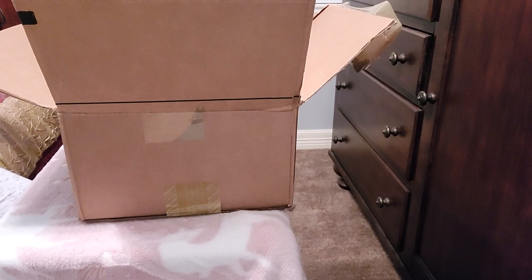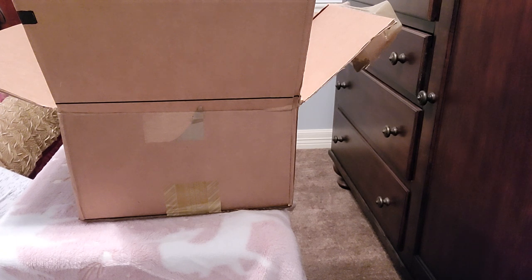Hi guys, welcome to my channel. I am Dee and I'm here with another unboxing for you guys. First, before I get started, I just want to say thank you to all of my subscribers. Thank you for your support. Thank you for commenting, liking, and sharing these videos with your friends and family.